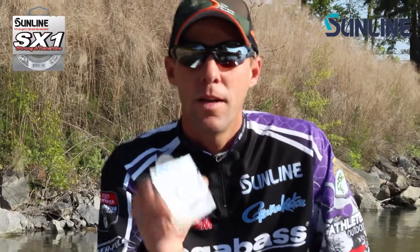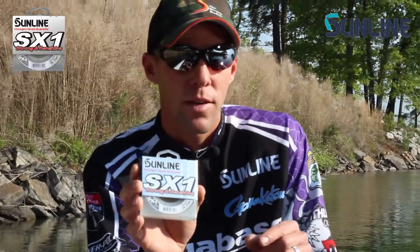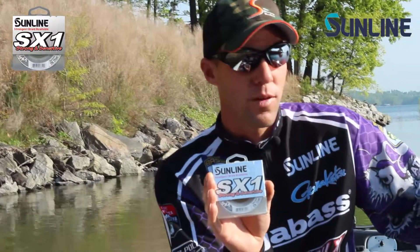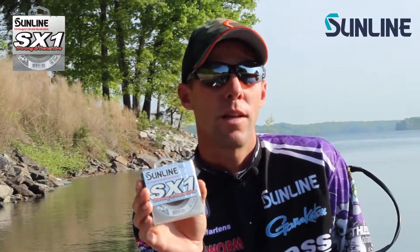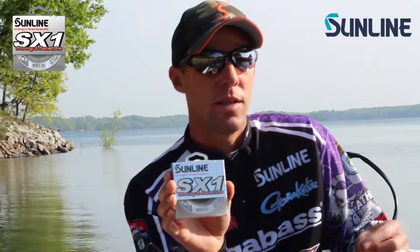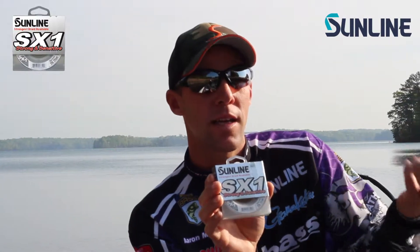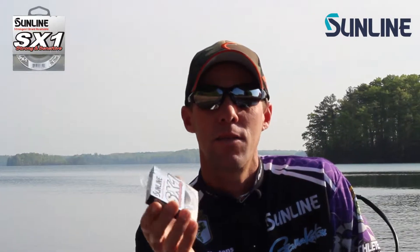I use an Albright and a Uni-to-Uni knot for tying the XX1 braid to a leader. My favorite is Shooter for the leader material. I do anywhere from a one-foot to a two-to-three-foot leader on a lot of my reaction baits — like jerk baits and top water especially. I use 16 and 20 pound Shooter. One reason I like a leader is it keeps the bait from hanging itself. If a fish strikes your bait and knocks it up in the air, you have a lot less chance of the bait fouling on the braid.